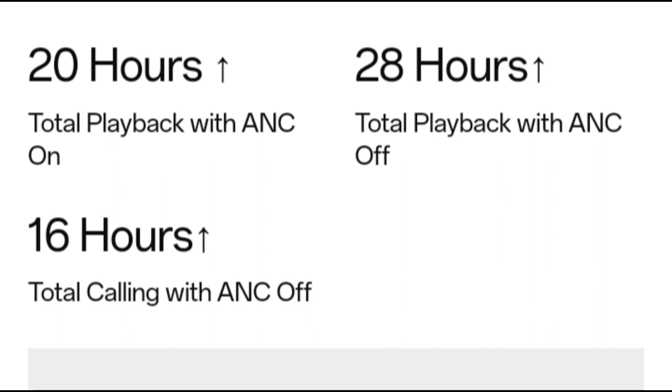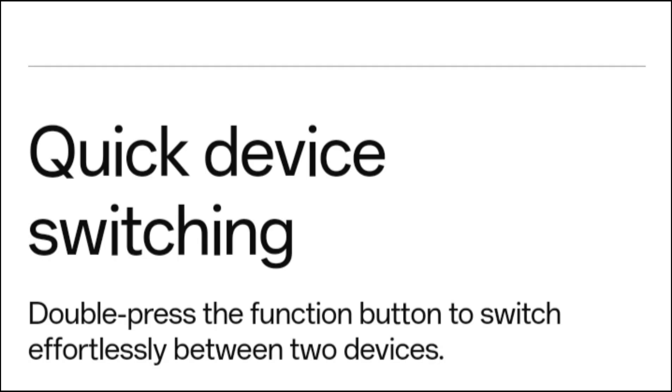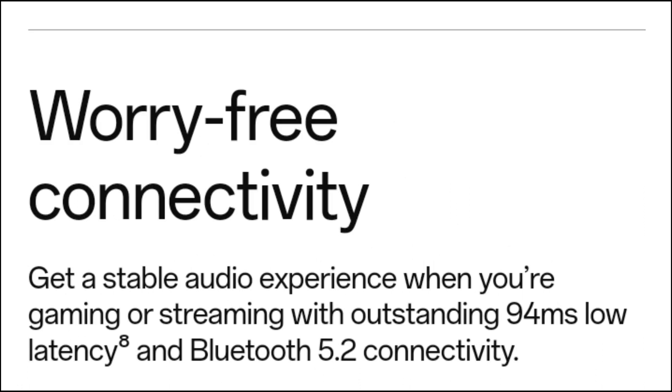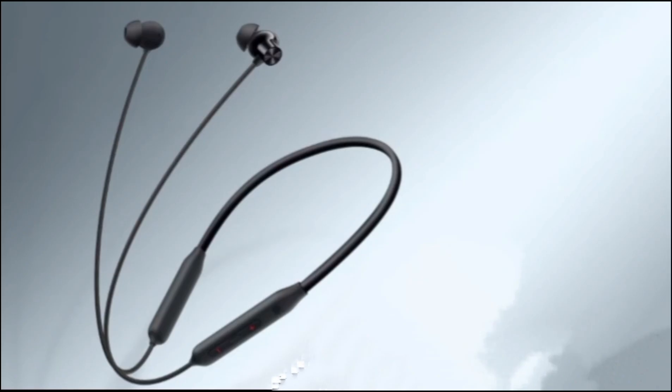Software. Like all OnePlus audio products, the OnePlus Bullets Wireless Z2 ANC neckband connects to smartphones via the HeyMelody app, which provides access to basic controls such as ANC, transparency mode, equalizer settings, and basic earbuds settings — letting you customize the actions performed using the multi-function button placed between the volume control buttons. You can use this neckband without downloading the HeyMelody app; however, that will leave you with limited audio controls and ANC settings.